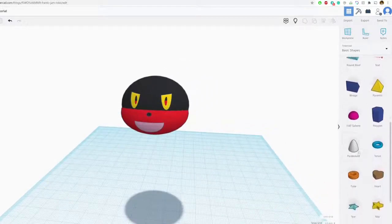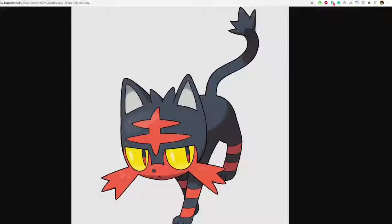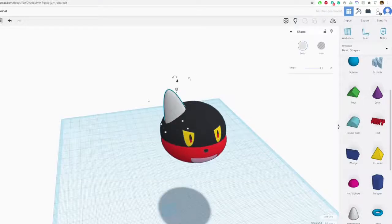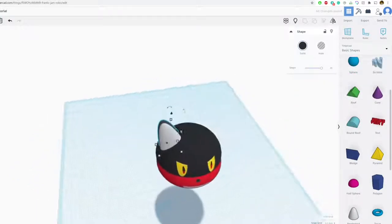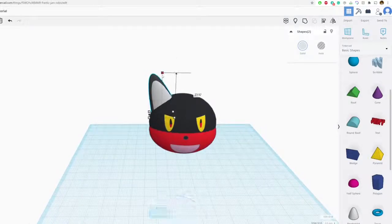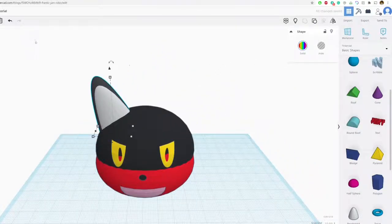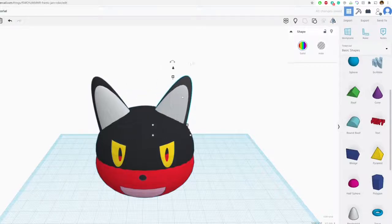Now let's work on his ears. You have a couple of options — I personally like the paraboloid. You could use a cone, but I think the cone is slightly too pointy for his ears. I'm going to rotate this and work on one side at a time. Duplicate that, move the duplicate back, make it black so you can see what I'm doing, put it over his ear, make adjustments proportional to his head, and group that together — then multi-color.